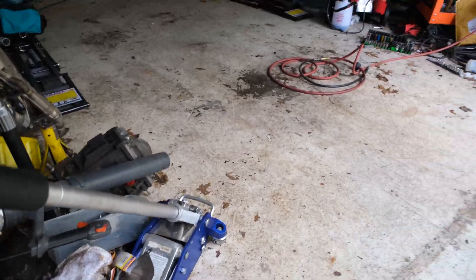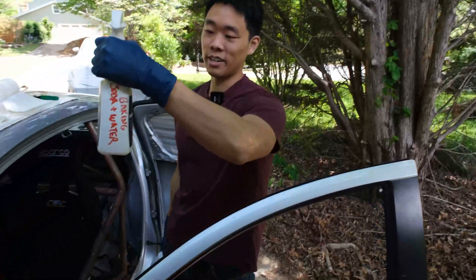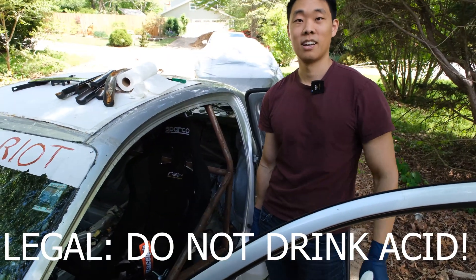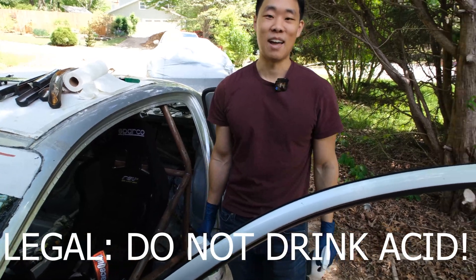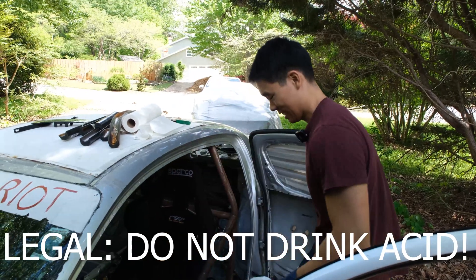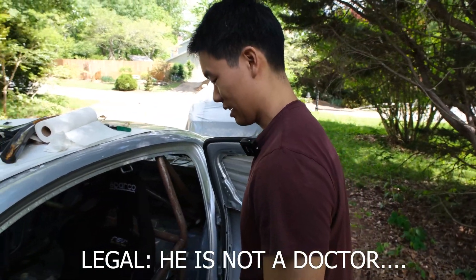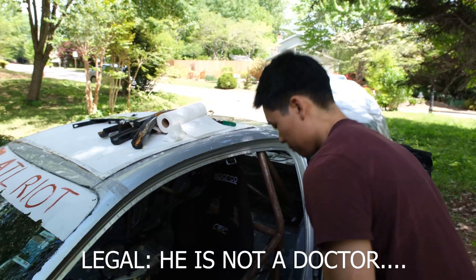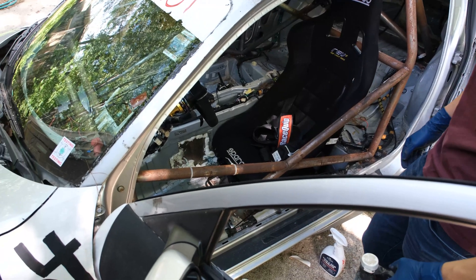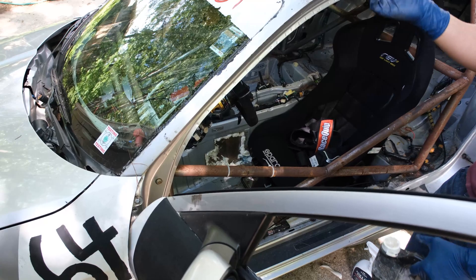So if you splash any acid, just spray the baking soda and water solution in your face and you'll be good. Thomas is also a doctor — that is pure medical advice. But yeah, to stop the activation, we're going to do this for 30 minutes to see which one removes rust the best. And then we can stop it by spraying it with water and baking soda. We're going to be applying it with a paper towel because we don't have brushes and also don't want to go to the store.